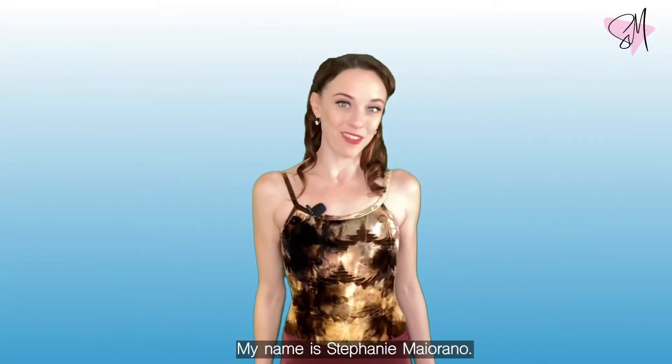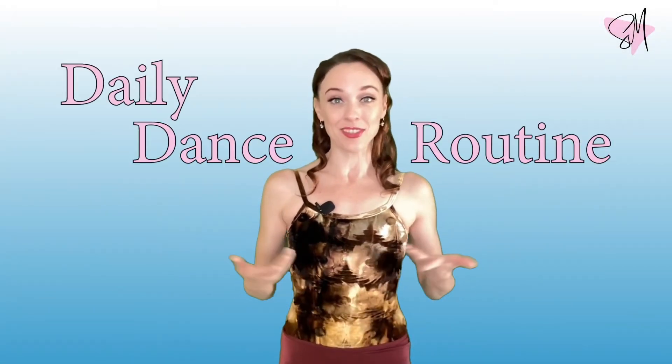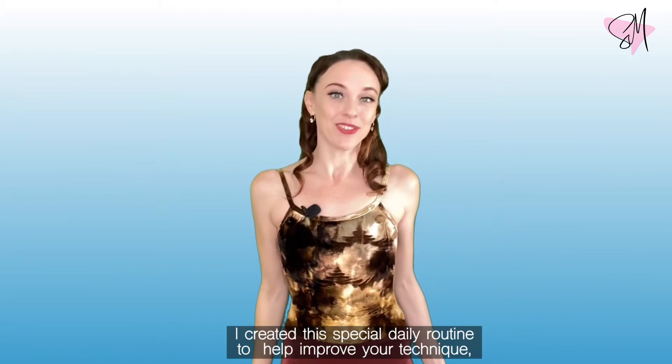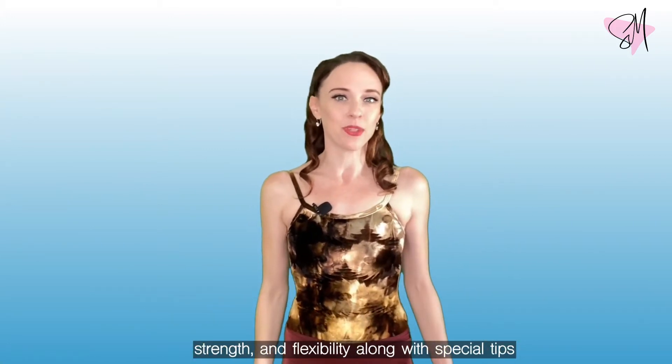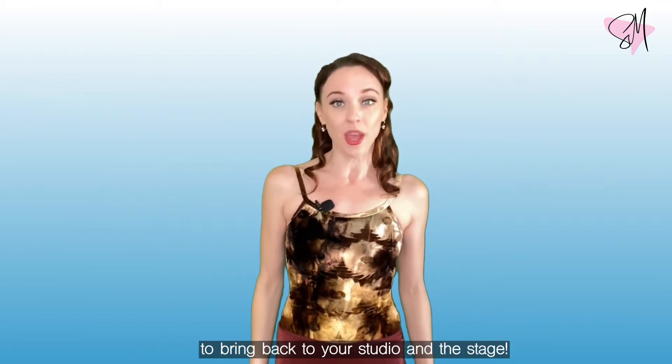Hello! My name is Stephanie Mairano and welcome to my daily dance routine. I created this special daily routine to help improve your technique, strength, and flexibility along with special tips to bring back to your studio and the stage.